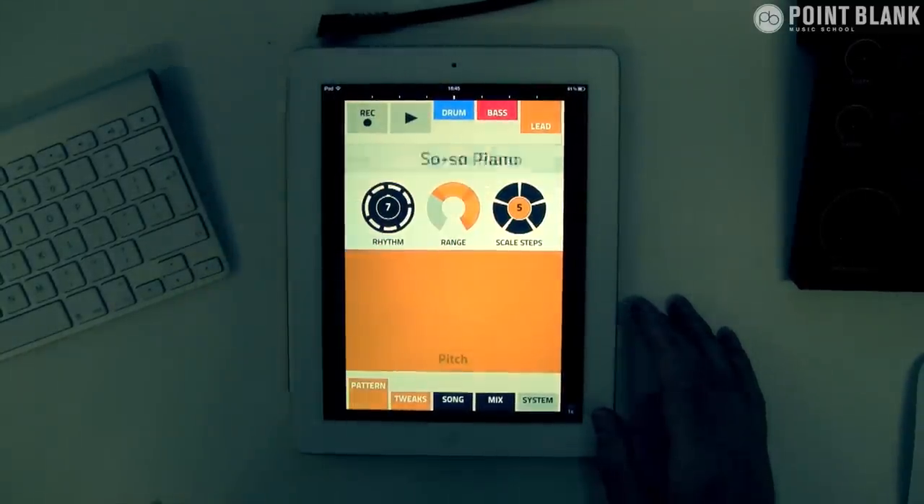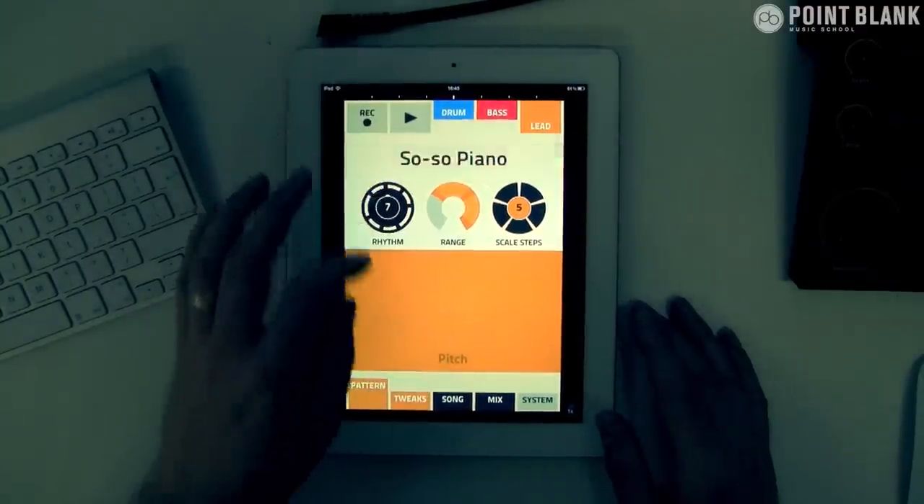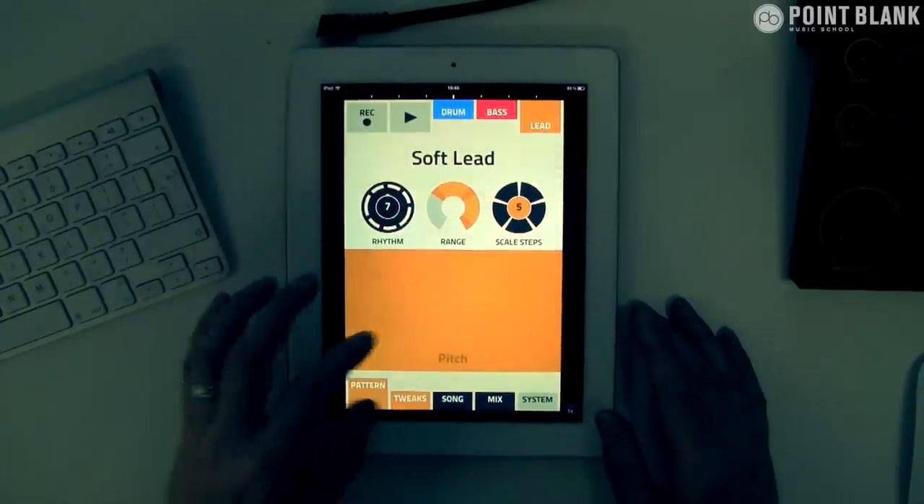It is a preset-only device — we can't make up our own patches. So we're going to have to make the most of what we've got here.